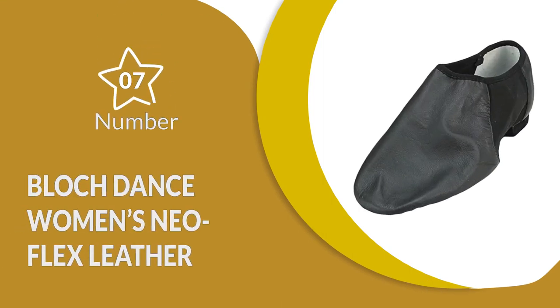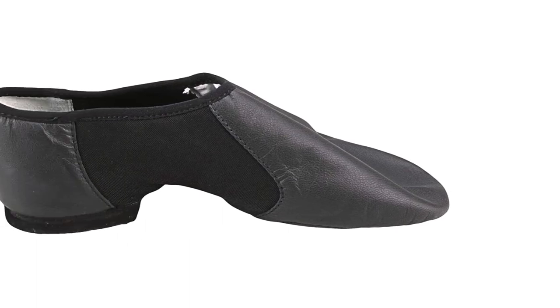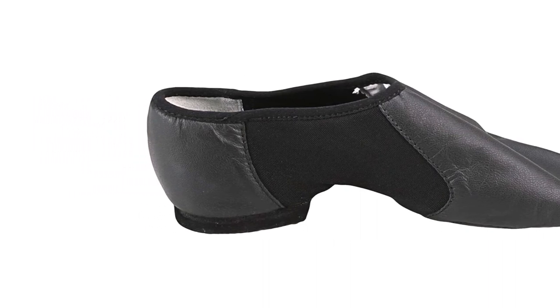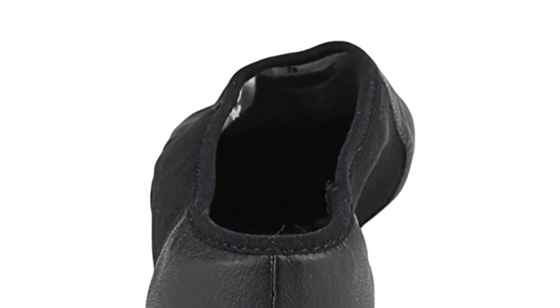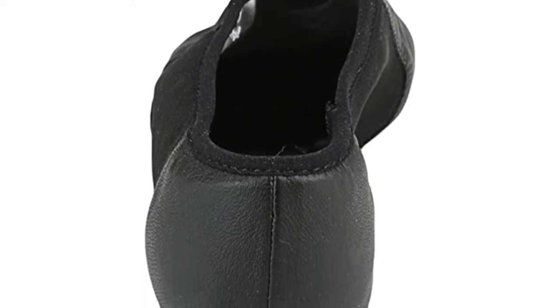Number 7: Block Dance Women's Neo Flex Leather and Neoprene Slip-On Split-Sole Jazz Shoe. This is another great dance shoe from Block Dance and is highly rated on Amazon. The sneaker is made from specially developed leather that is strong and durable but flexible enough for dancers to move freely. They have a split sole made from EVA foam, which is great as it protects pressure points. There are not many cons to these features, which is why these are some of the best.